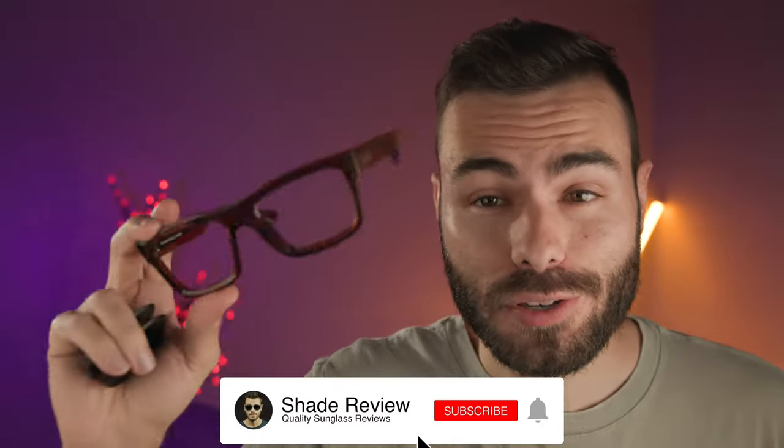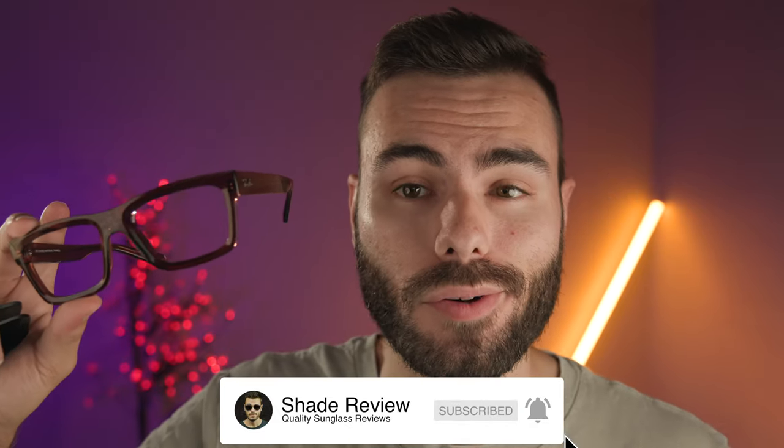That's all for this video. Let me know anything about it in the comment section down below, and I'll catch you all in the next one.